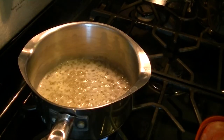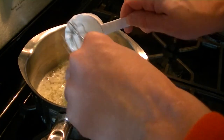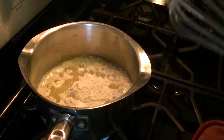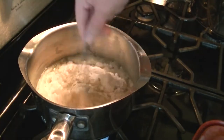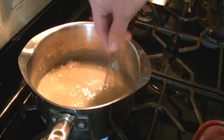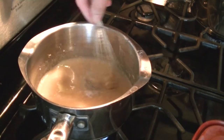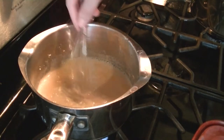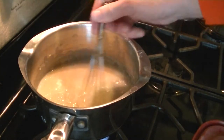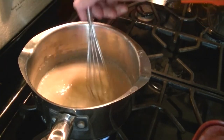Now add the flour and whisk it in until golden brown, which should take about a minute. Whisk it all through and make sure there are no clumps.